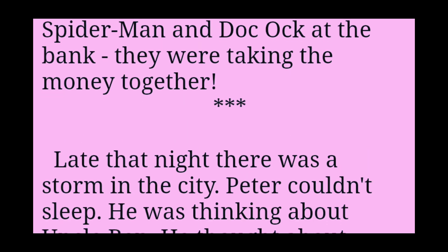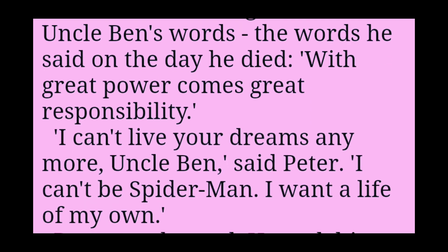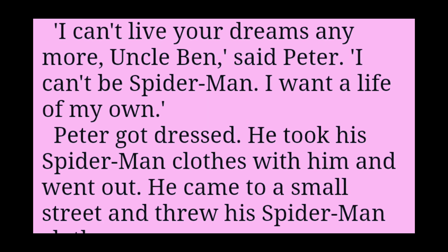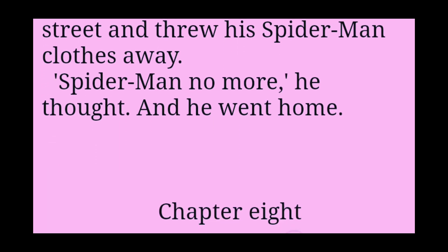The story was about Spider-Man and Doc Ock at the bank — they were taking the money together. Late that night, there was a storm in the city. Peter couldn't sleep. He was thinking about Uncle Ben. He thought about Uncle Ben's words, the words he said on the day he died. With great power comes great responsibility. I can't live your dreams anymore, Uncle Ben, said Peter. I can't be Spider-Man. I want a life of my own. Peter got dressed. He took his Spider-Man clothes with him and went out. He came to a small street and threw his Spider-Man clothes away. Spider-Man no more, he thought. And he went home.